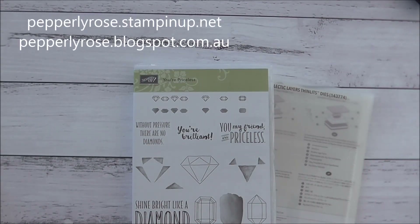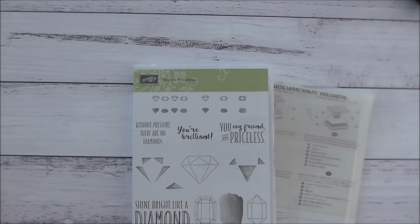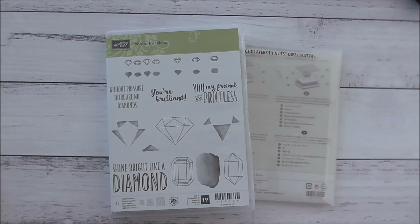Hello everyone, it's Maria here from pepperleyrose.blogspot.com.au. I am an independent Stampin' Up! demonstrator in Sydney, Australia. Thank you all so much for joining me and today I'm going to make a project.